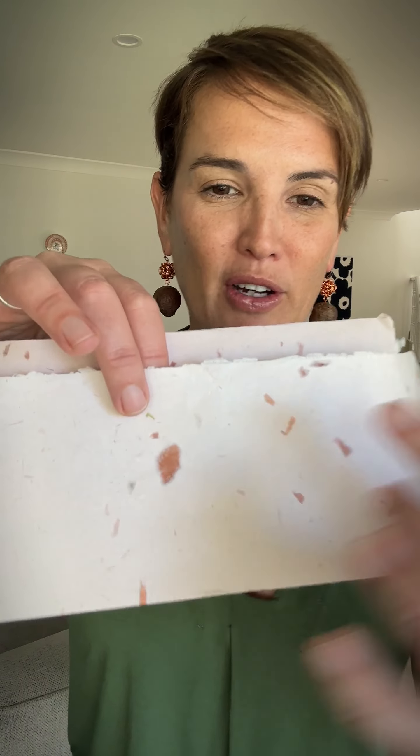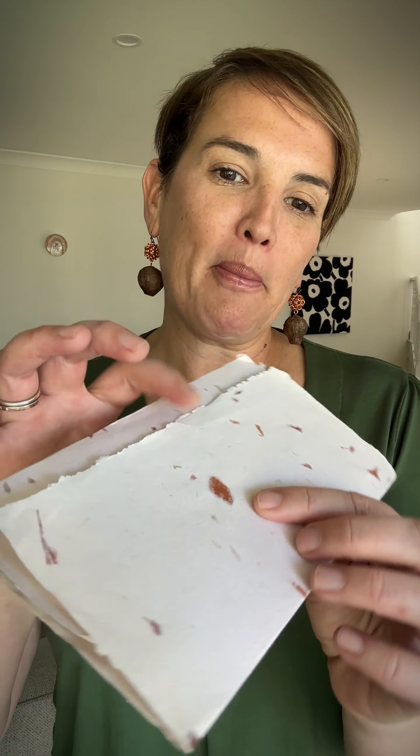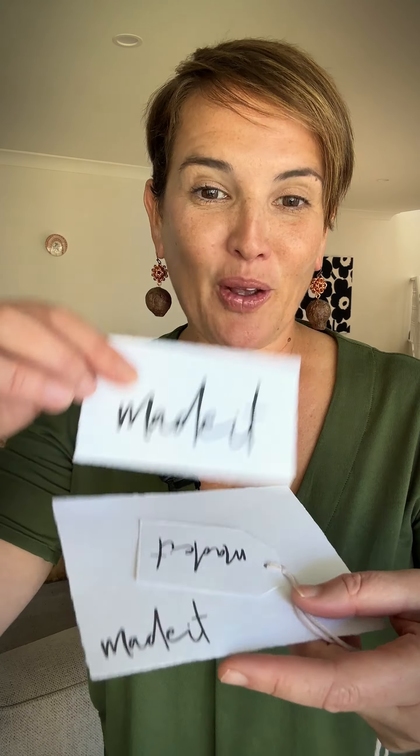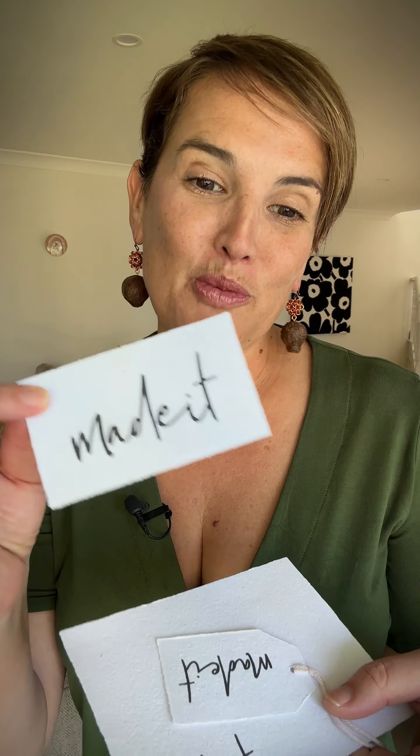Have a look at what she did for us. This is more of her paper, and even things like olive skins get used in the process to create different textures. This one has a really subtle pink hue — when I open it up, you can see these are her handmade paper sheets with printing on them as well. They look so beautiful.